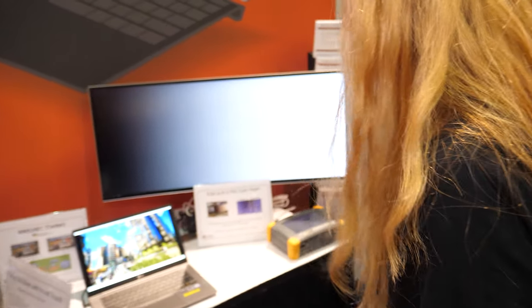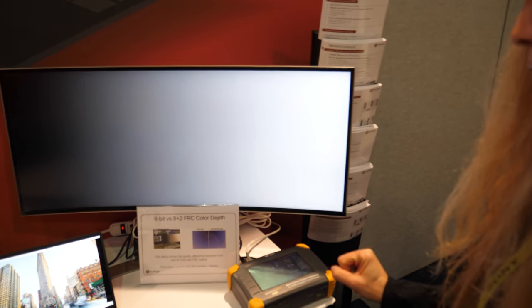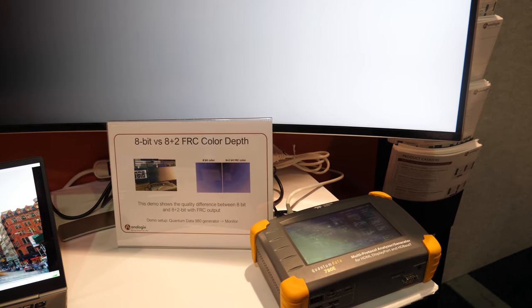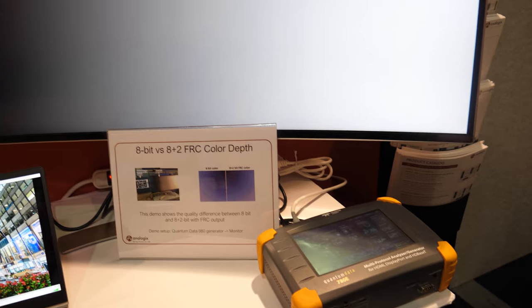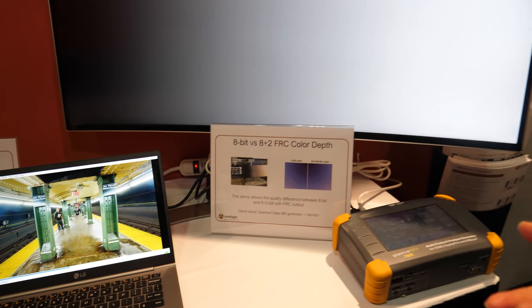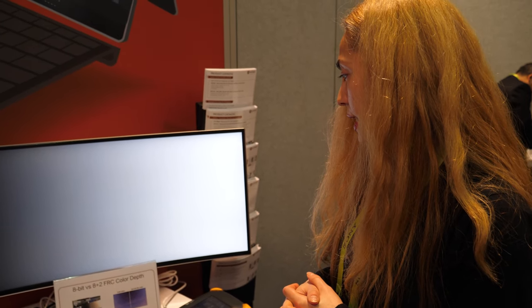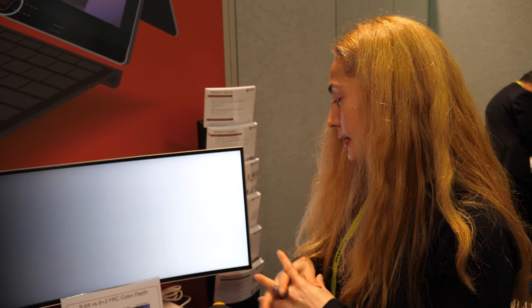And this demo here shows an 8-bit versus 8+2 comparison. The source is a quantum data generator. There is a visible difference between 8-bit and 8+2 with the FRC output — it's a different setting of the bit color depth.